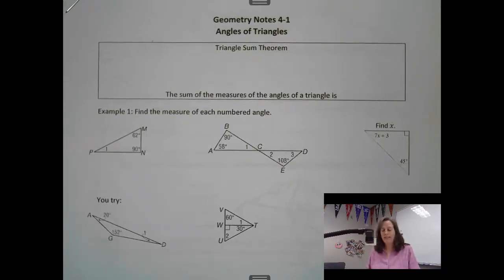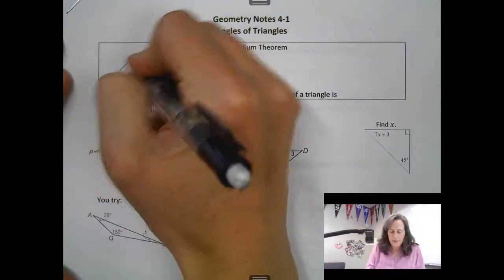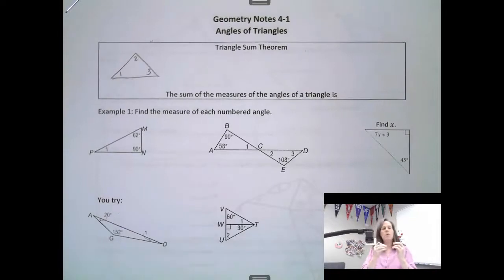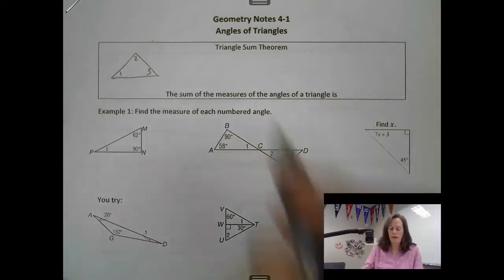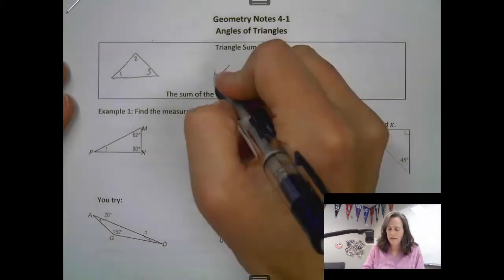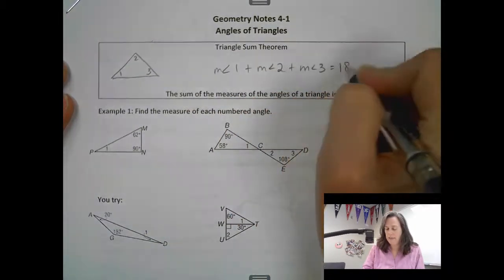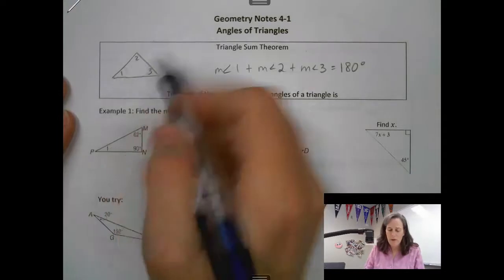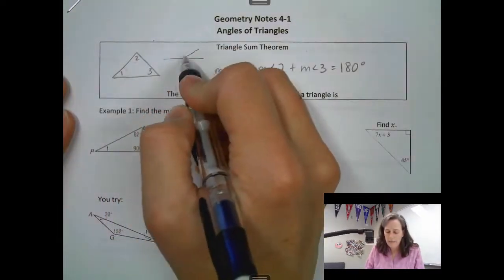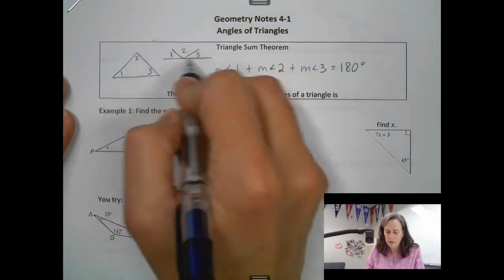We're going to start with the triangle sum theorem, which says that if you have a triangle, all of the angles — if you rip them off and put them next to each other — they would form a straight line, or they would add up to 180 degrees. So the measure of angle 1 plus angle 2 plus angle 3 equals 180 degrees. Visually, if we ripped each corner off, they would line up and form a nice straight line.